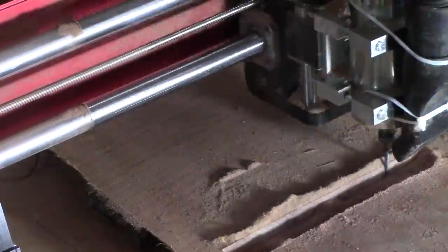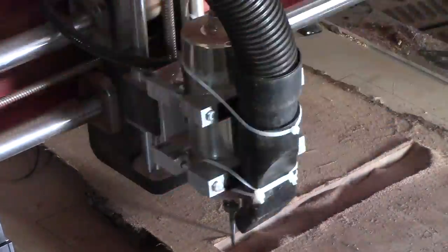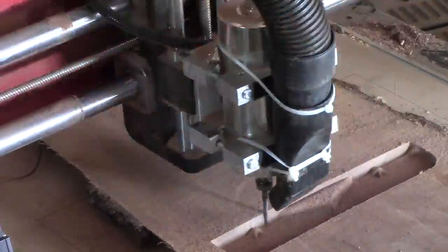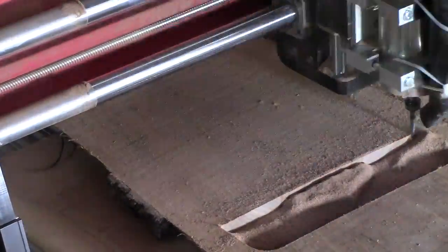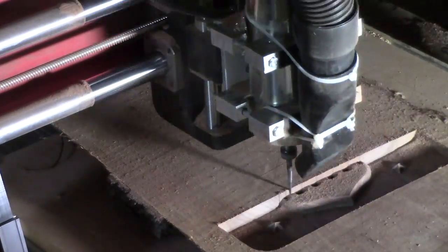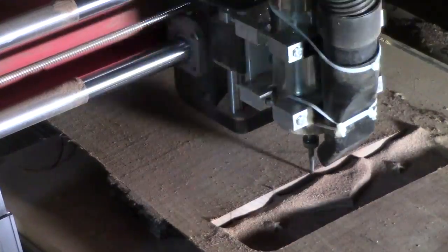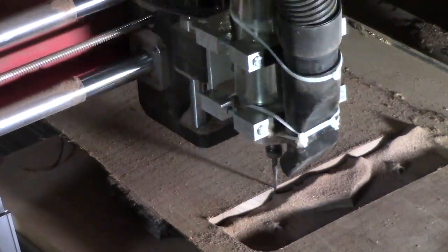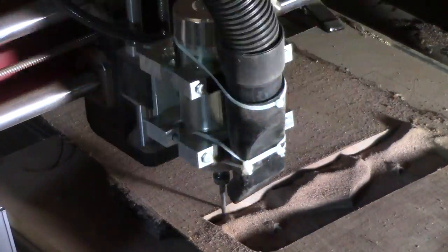I'm trying to improve my dust collection so you can actually see more of it as it individually carves. That's why you see the vacuum attachment hanging there — it gets more of the dust away so you don't have mountains of dust, so you can see it a little bit better. I'm going to keep working on that so it gets better and better.